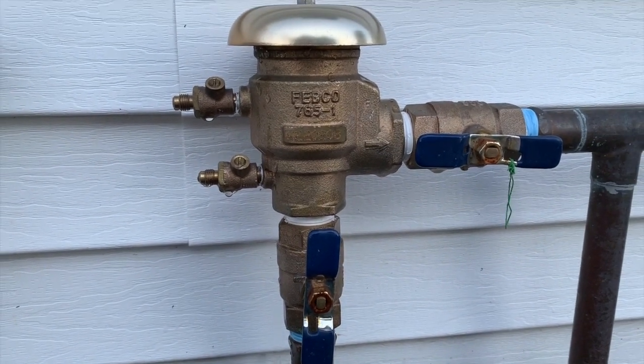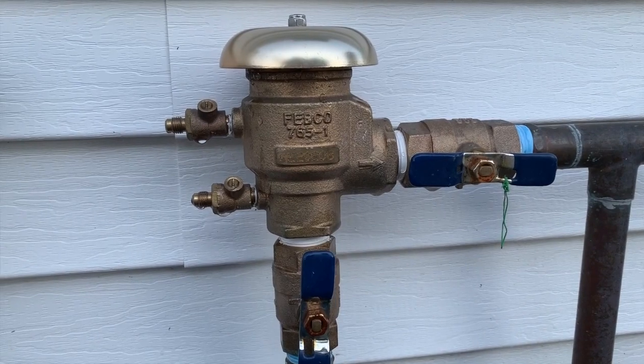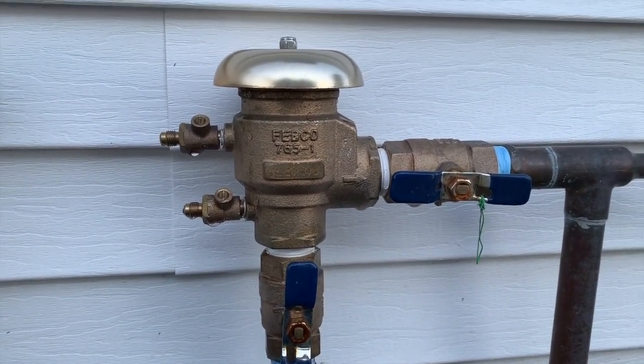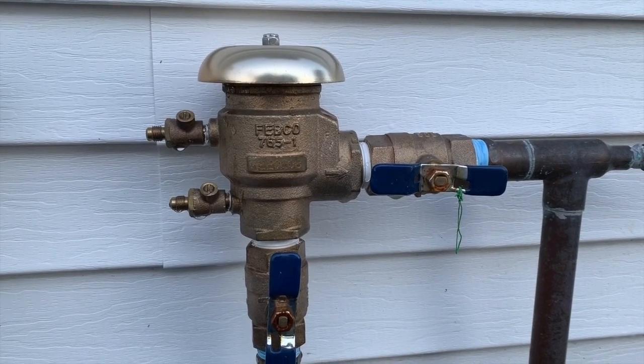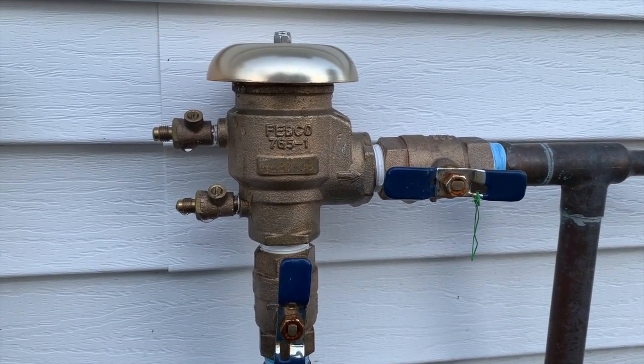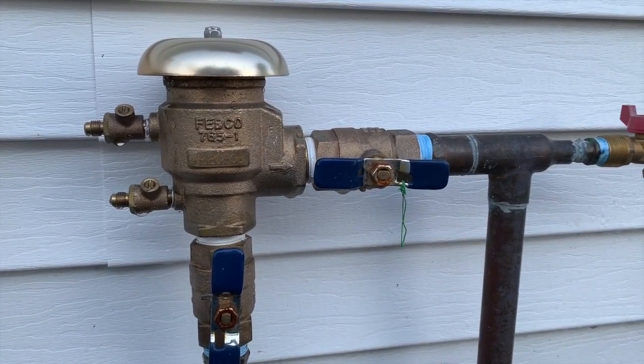Now in some cases, we'll get a little bit of a leak with the backflow device, or a little bit of water dripping out of it. That could be from a cobweb, a bee's nest, or even a seal inside there that might have a small crack. If that's the case, typically it's a small leak, so give us a call and we can get it fixed for you. But at this point, the irrigation system is ready to go.